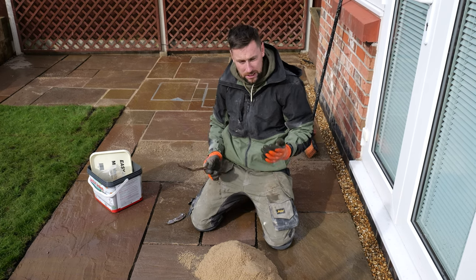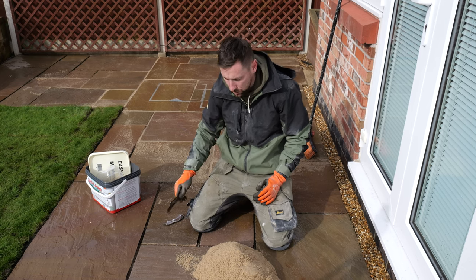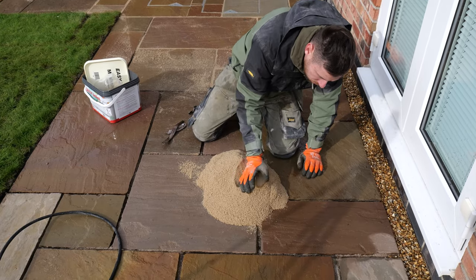We need a brush, we need some waterproof gloves, and then we need a little trowel to put it in — this is just a joint trowel. So what we do is we normally use a brush, but I'm going to show you how we do it.